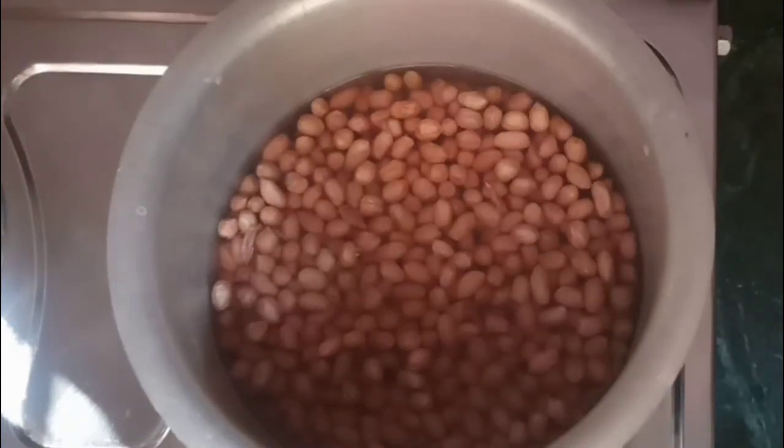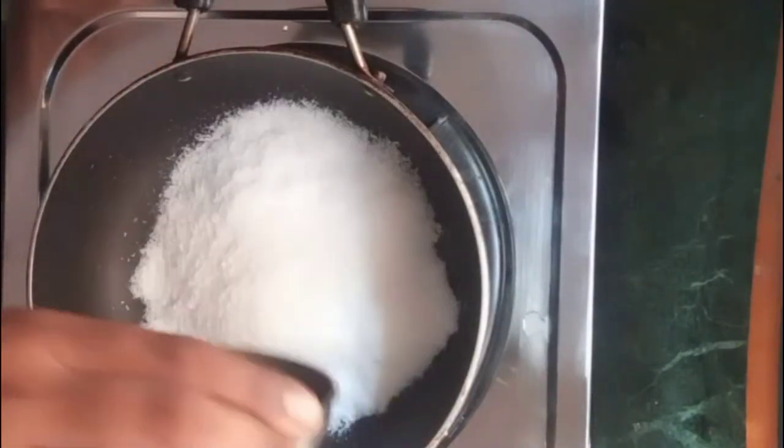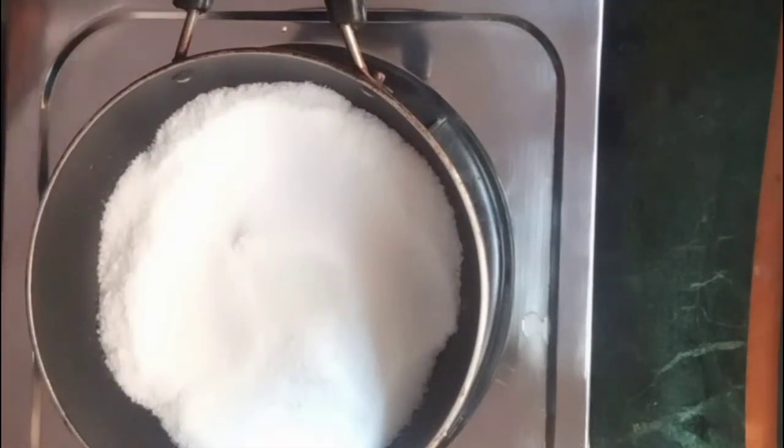I am going to put the gas flame on and add a pan. I am going to add 1 katori to the pan, and now I am going to add the peanuts to it.